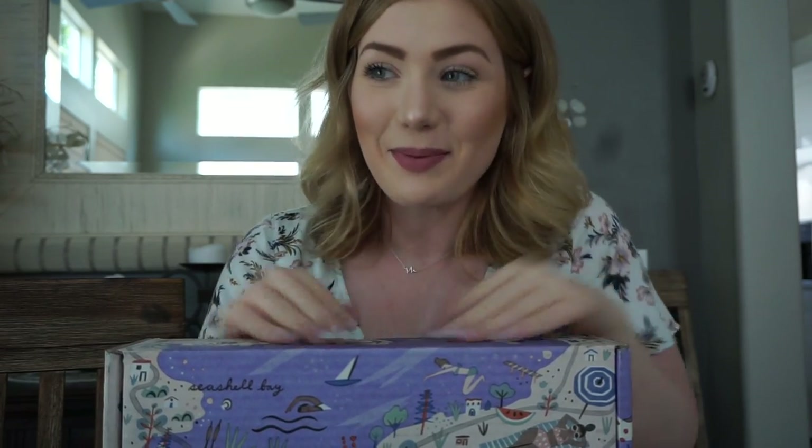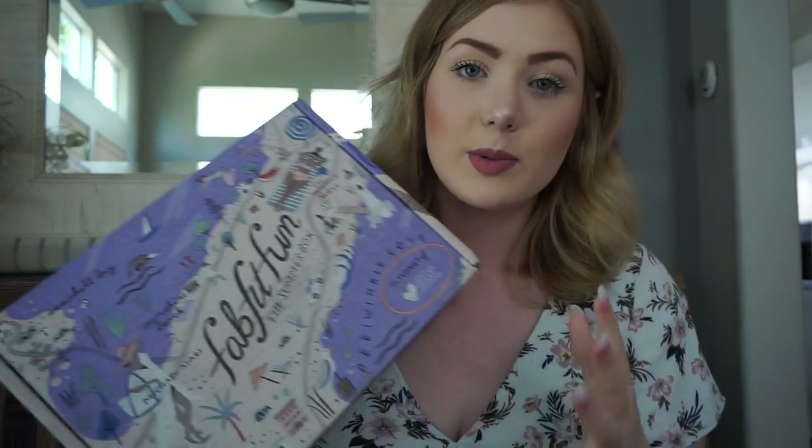What I love about FabFitFun is that they're all full-sized products, at least for the most part. FabFitFun has given me the code MORGANLOSING to give to you guys — that will get you $10 off your first box. This box is worth $49.99, and in my opinion it's worth more than that. Absolutely 100% my favorite subscription box.